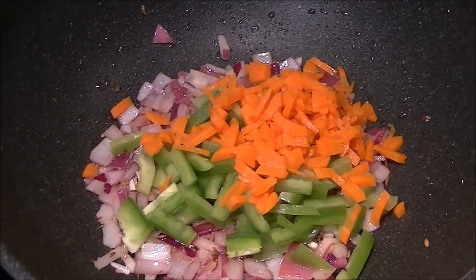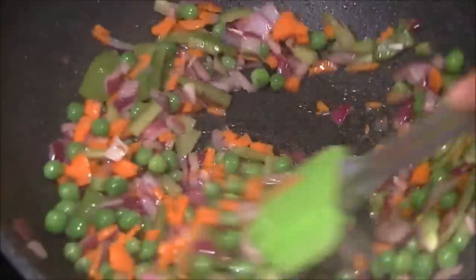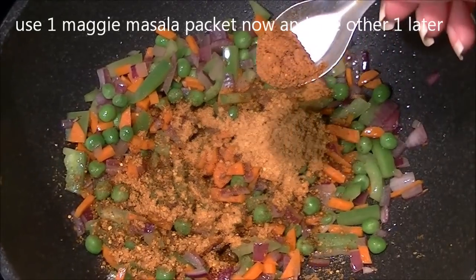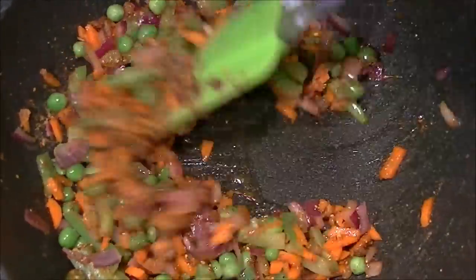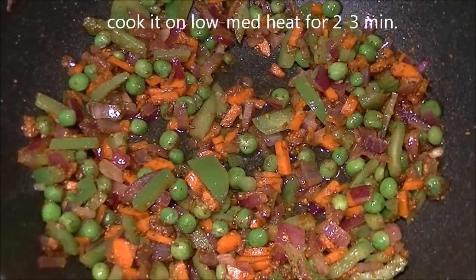Mix it really well and sauté for about two to three minutes. Then add the Maggie masala and garam masala powder. Reduce the heat to low to medium and cook for two to three minutes. Add a few drops of water so the masala doesn't burn.